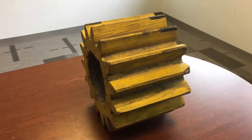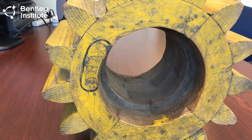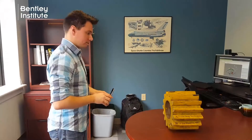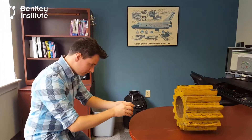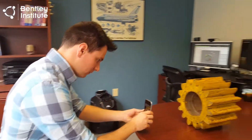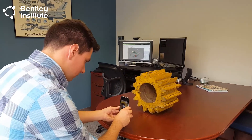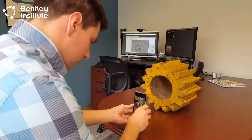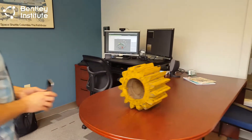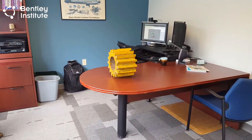There is one feature of the gear that requires special attention — the hole through the center of the gear. ContextCapture can only capture what it can see, so we'll need to give some special attention to this detail. Returning to the front of the gear, we align the iPhone to the far left edge with the iPhone's lens at the same level as the center of the hole, and we take a photo. Now we move to the right about one third of the image on the iPhone's screen and take another photo. We do this a few more times until we reach the right edge of the subject, then repeat this photo technique on the opposite end of the gear.